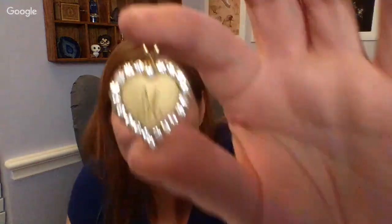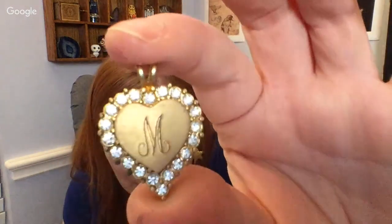I thought I saw a mark on the chain, but maybe it was on something else in here. There's some cool stuff. Oh look — it's a little engraved M pendant. Very cool. Where is my magnet?